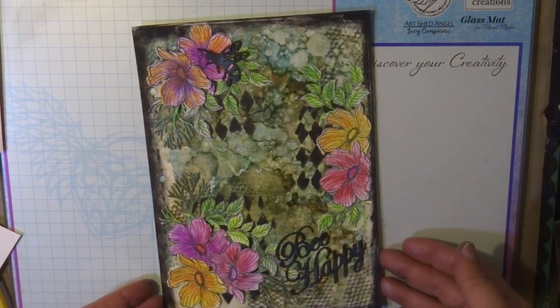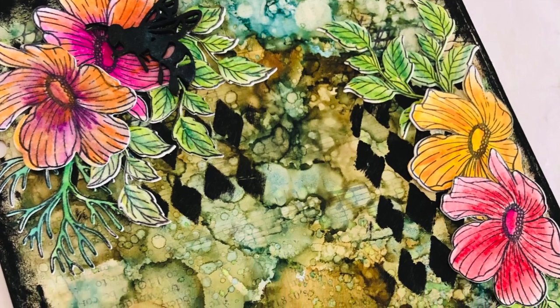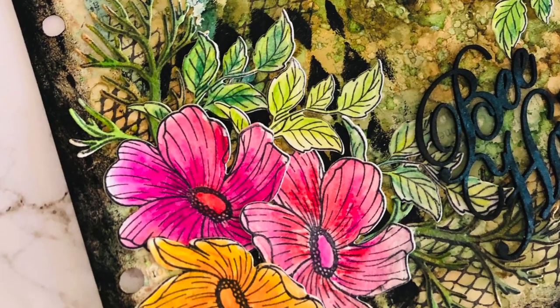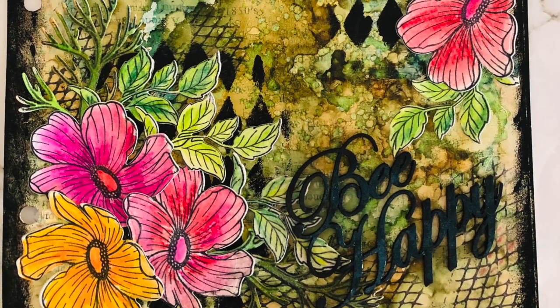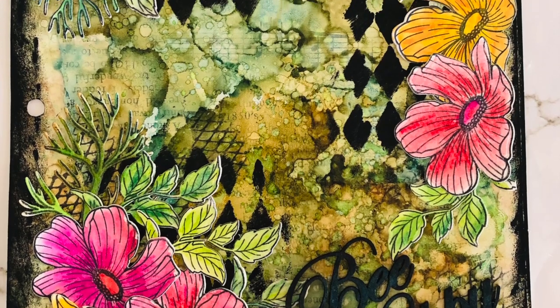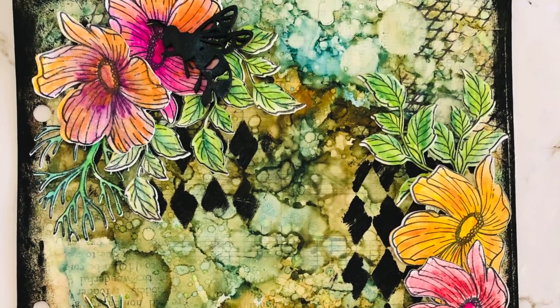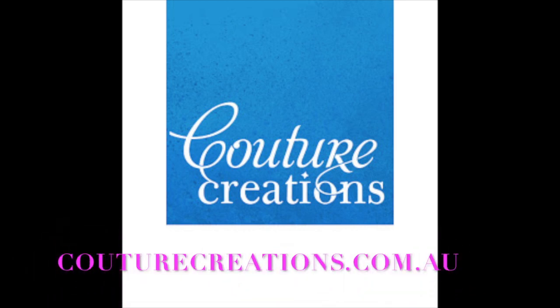Thanks for joining me today! I hope you like my page and I hope you learned some techniques using alcohol inks, Stays-in-Place ink pads, and the new You Go Girl collection from Couture Creations. If you liked my video, please give it a like and write some comments below if you have any questions. If you want to see more inspiration, please visit couturecreations.com.au and my blog — the link and full materials list are in the description below. Thanks for joining me, I hope to see you soon. Bye for now!